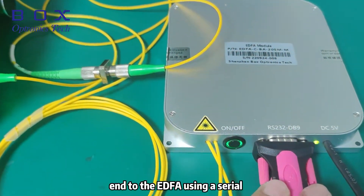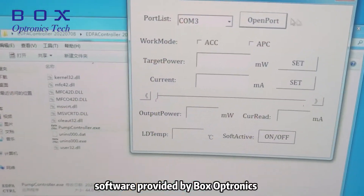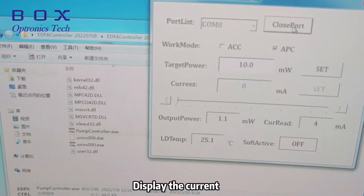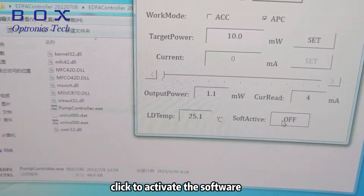Connect the computer to the EDFA using a serial port cable, and open the EDFA software provided by BoxOptronics Tech. Select the correct port number and open the port. The display shows the current working temperature of the EDFA at 25 degrees. Click to activate the software.